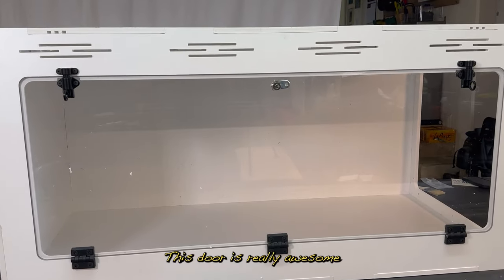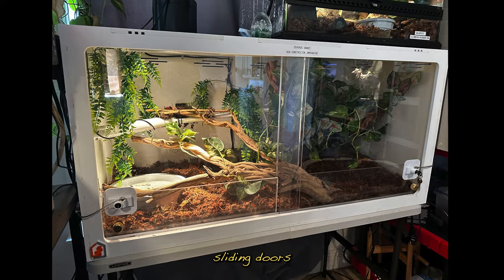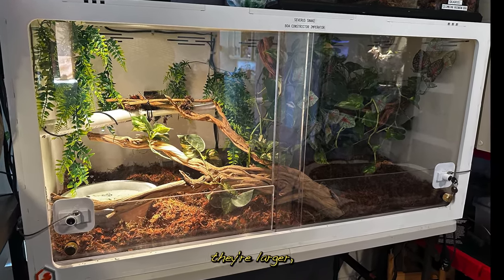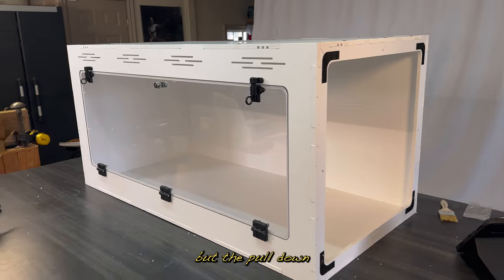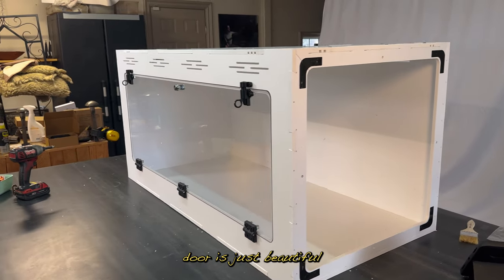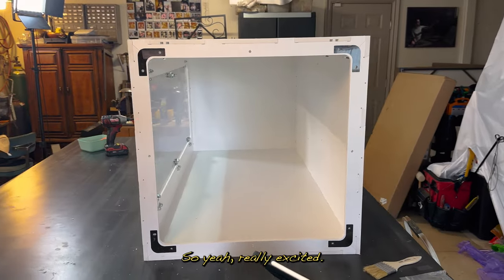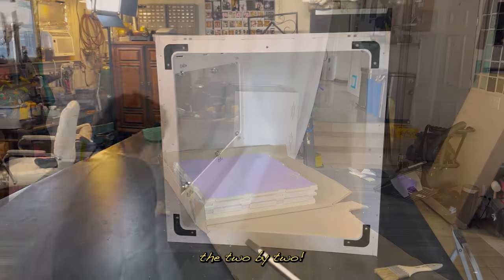This door is really awesome. Last time I did the sliding doors and I like them — they're larger — but the pull-down door is just beautiful because it's uninterrupted viewing. Really excited. Let's move on to the 2x2.